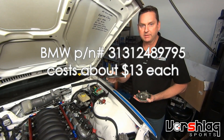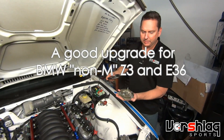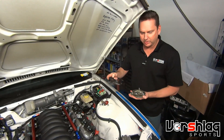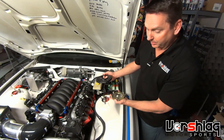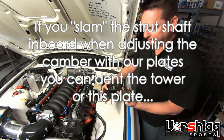They come on the 95 to 99 M3s and a lot of guys will put them on cars, then put our camber plate on and realize they can't get full camber adjustment either inboard or outboard. This fits underneath the tower above the camber plate, and this one has obviously been on the car — I can tell because it's got a ding right here.